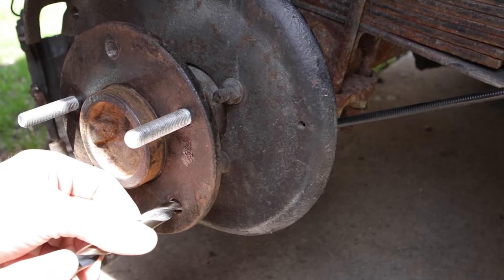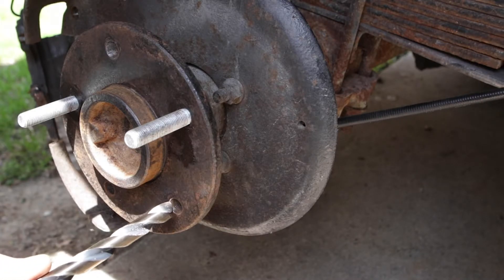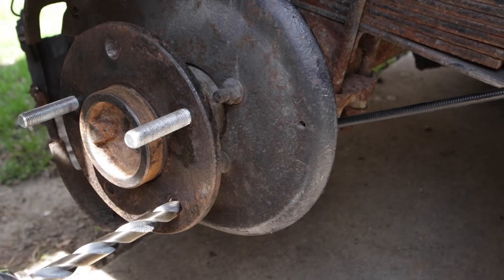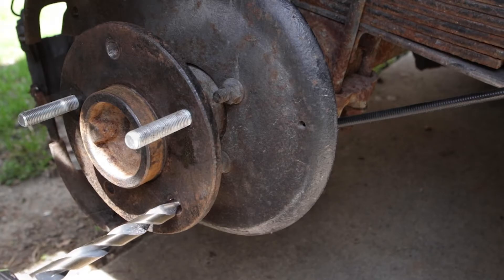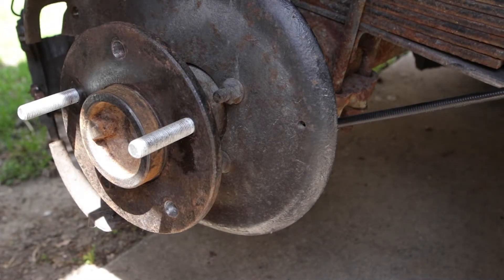This part is not easy because it's still a hard piece. You want to make sure you keep it as straight as possible and slowly make your way in there.